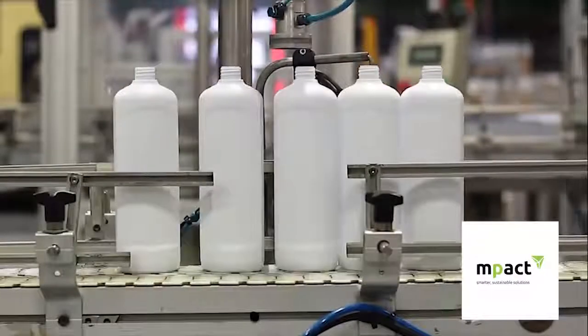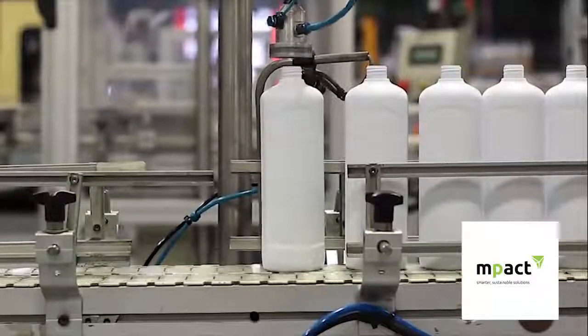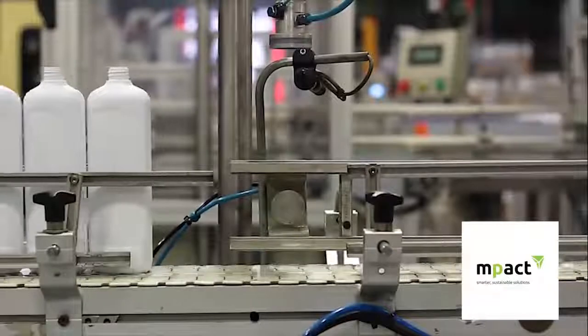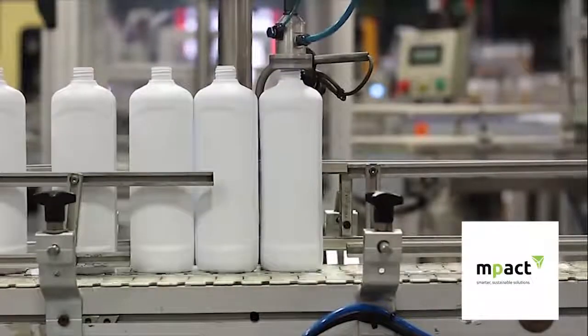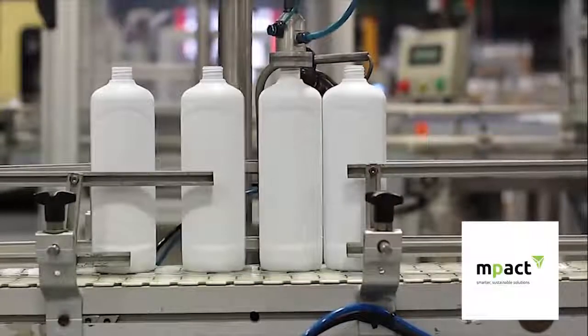Bottles are subjected to a leak test, whereby controlled airflow is released into the bottle. Should the bottle contain any leak-related defects, the pressurized air will escape and the bottle will be rejected. This bottle will then be introduced back into the closed loop system.